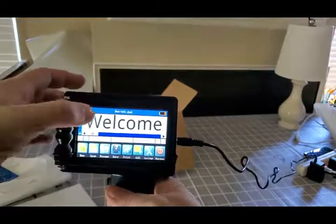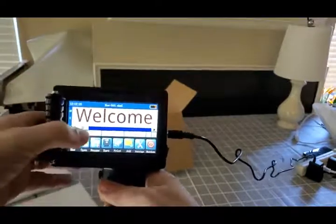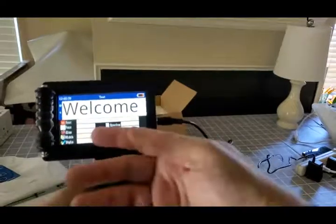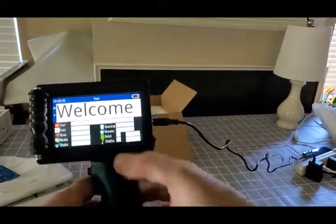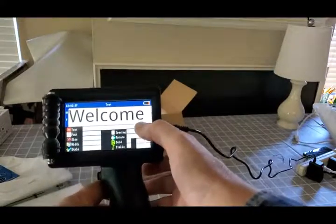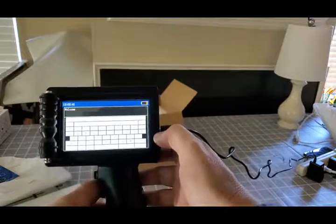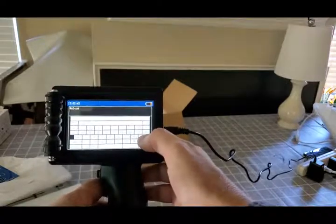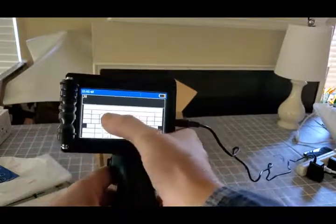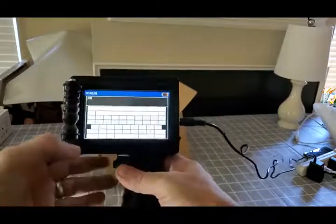So, say you want to edit this to say Joe's Plumbing or something, whatever. Highlight, edit. You can adjust the size, the width, whether you want the font bolded or not. Enter in the space. Backspace.